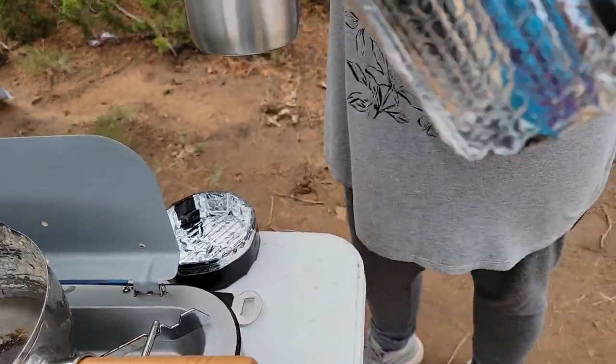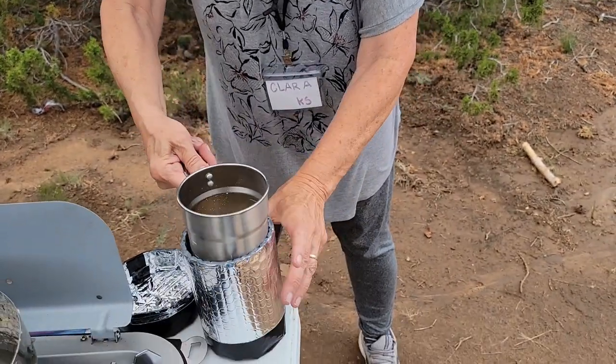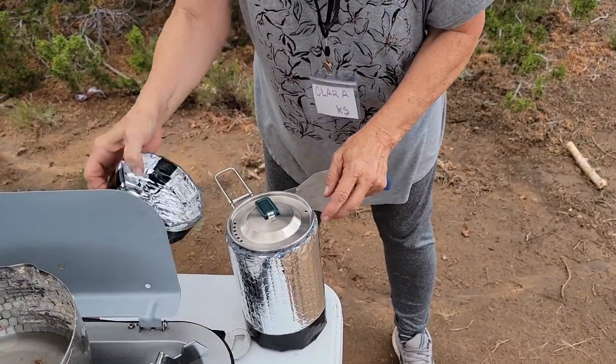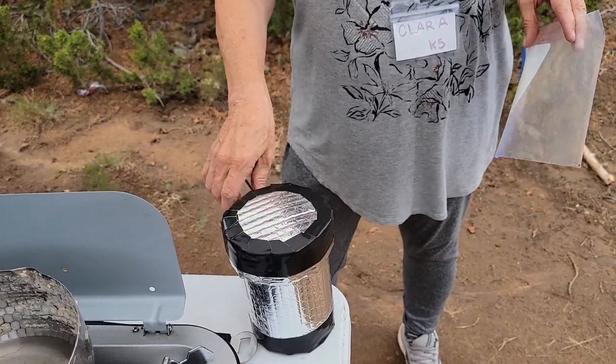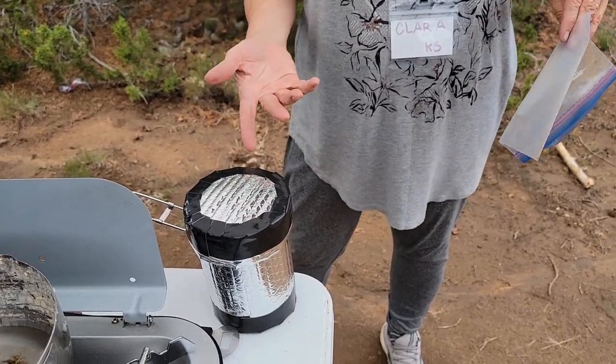This is Reflectix that I made to wrap around the pot. So I put it in there, put my lid on, and put my Reflectix on top. I use a lot less butane or propane because you leave this 10 to 15 minutes while you're getting dressed or doing something else at your campsite. Come back in 15 or 20 minutes and I'll show you what it looks like.